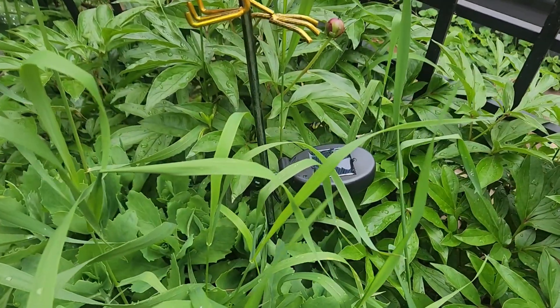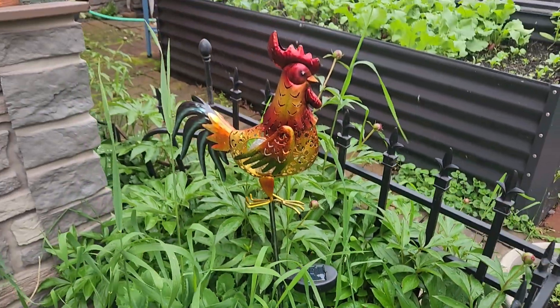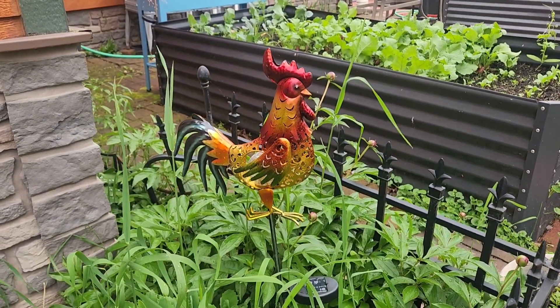Pop it into the ground, or just make sure that his solar panel is facing the sun, and then I'll show you what it looks like all lit up at night.